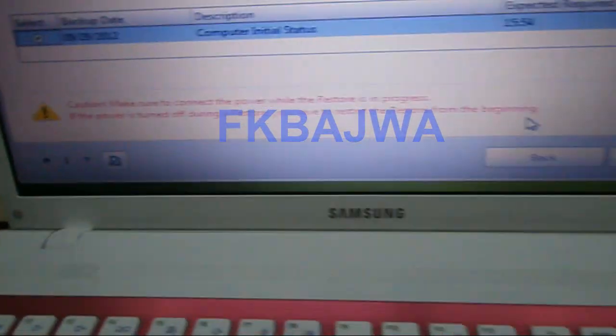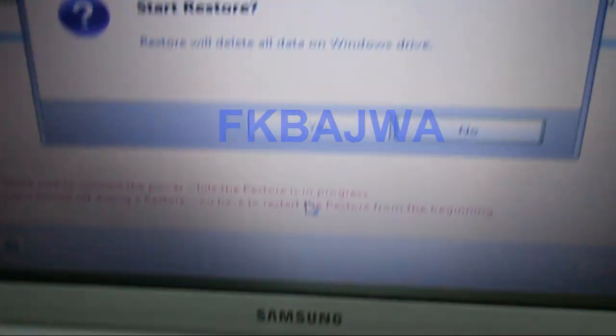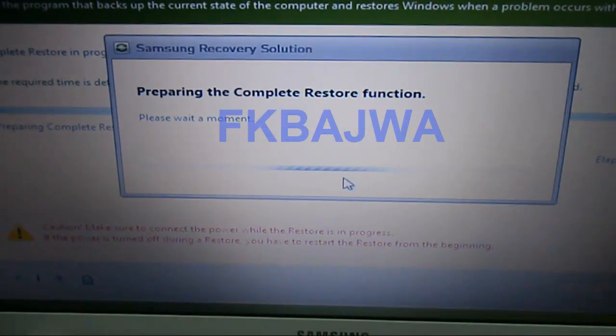Click here and click Next. After that, click Yes. Now your recovery is running. Thanks for watching.